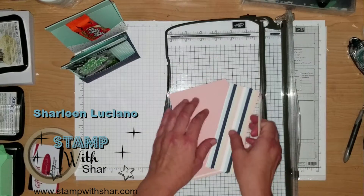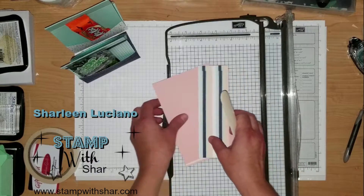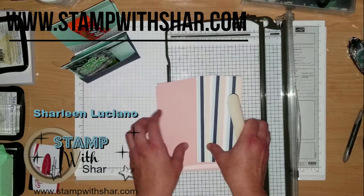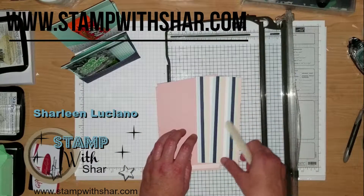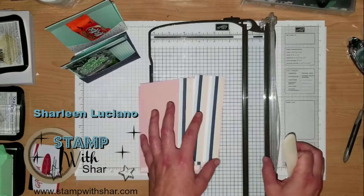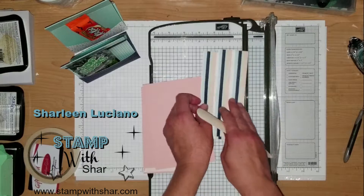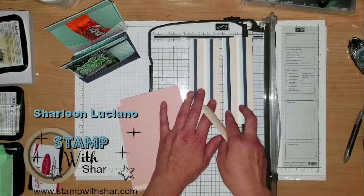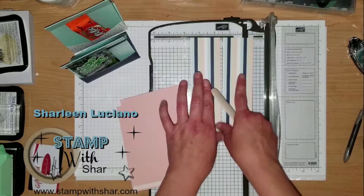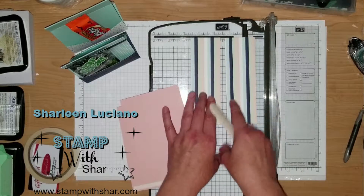I will have a written detailed description with measurements over on my website so if you missed anything, everything will be there. I will also have a link down in the description below that if you click on it, it will take you right to the blog post itself. The designer series paper pieces are cut identical at two inches by six inches and both pieces need to be scored at half an inch.